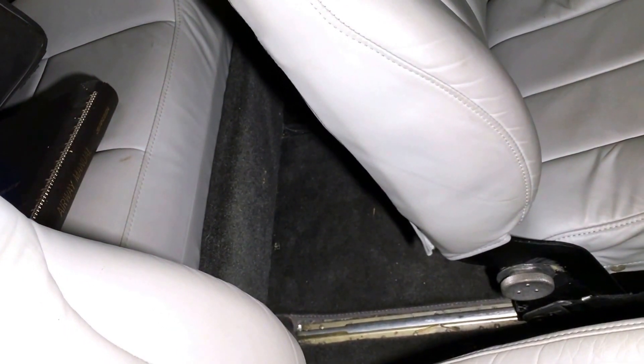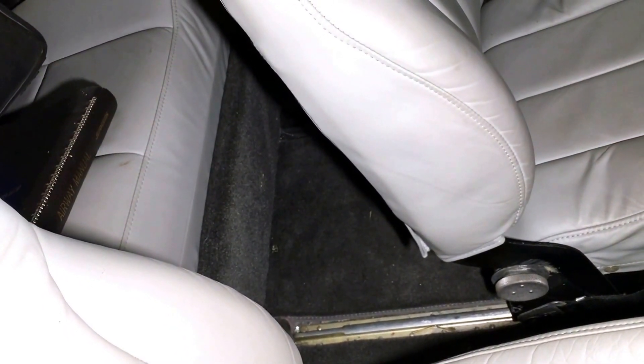Usually I end up finding my phone a couple of times in the back seat, and I've never been able to reach it in flight.